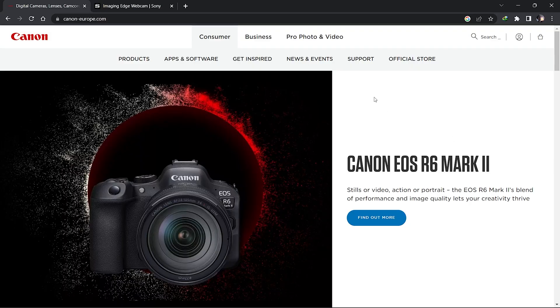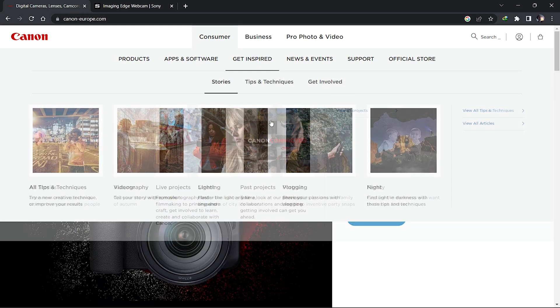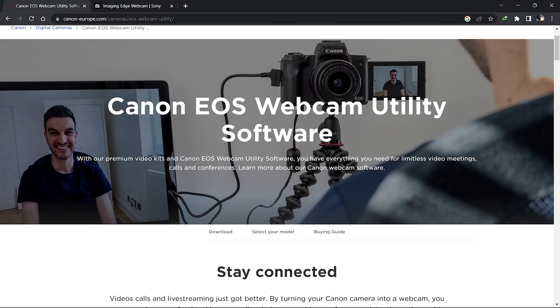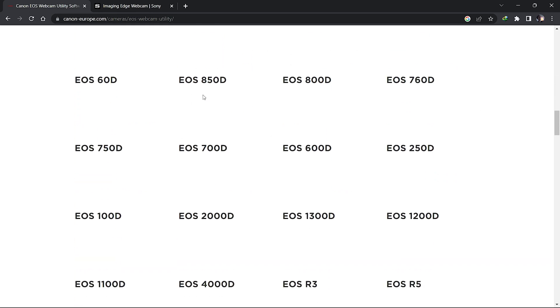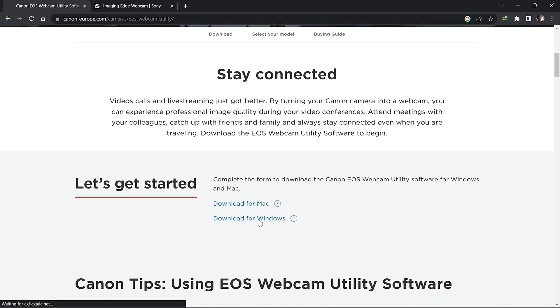The second method we're going to be using is USB. If you are using a Canon camera, go to canon.com or your regional Canon site, go to Apps and Software, and find 'EOS Webcam Utility.' Scroll down and you'll see options for Mac or Windows. First check if your device is compatible — for example, EOS 250D is compatible.